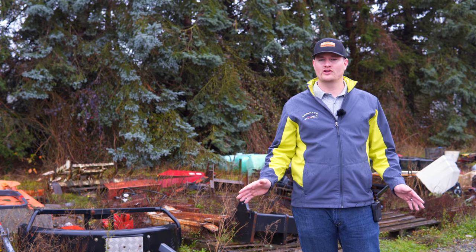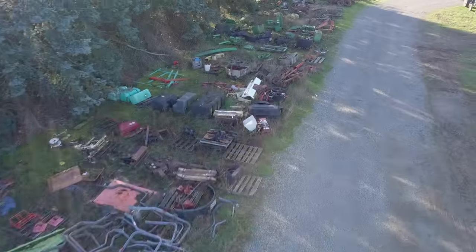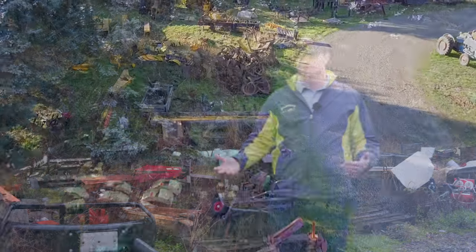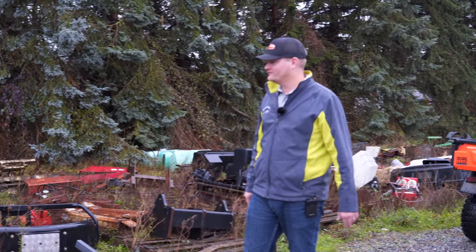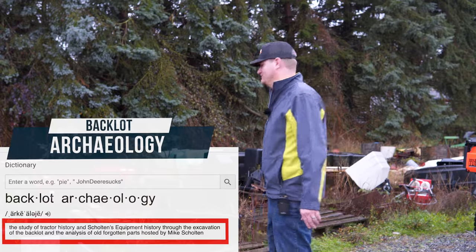At Skullton's Equipment we have a large lot with a lot of parts on the ground waiting for the 'what if' day — if we might need something in this row of stuff. A lot of people ask why we keep it — well, for the what-if day. We're here today on Back Lot Archaeology. I'm going to pick one of these items and tell you what it's for.